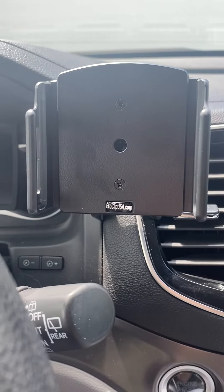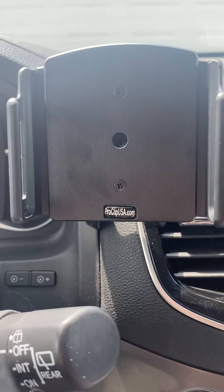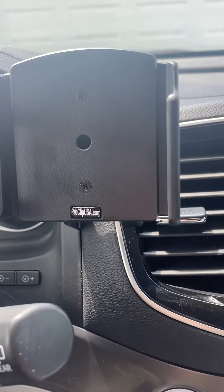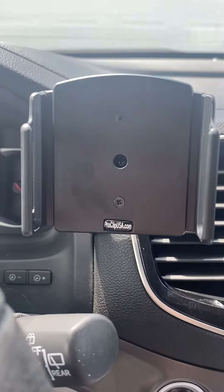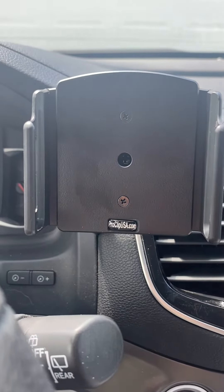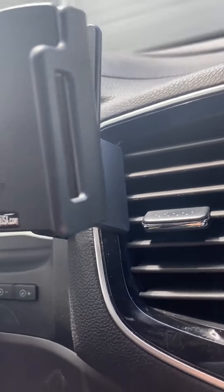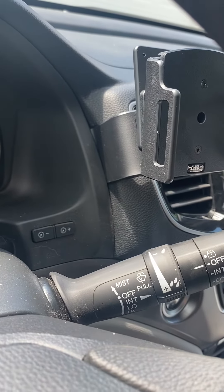It's been a while since I've done a review video. Here's my review on Pro Clip USA's car mount. I was super annoyed with my latest car mount that went on the vent of the car. Well, the Pro Clip has a mount that does not clip onto the vent.